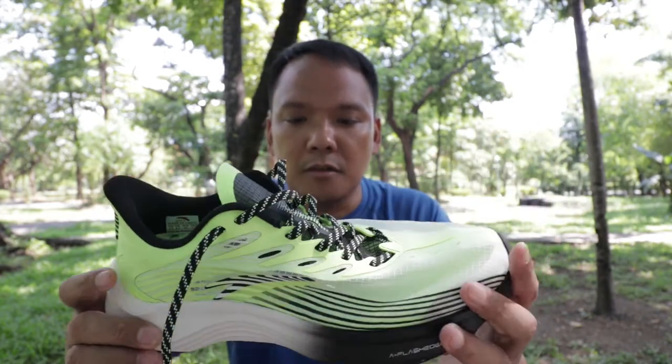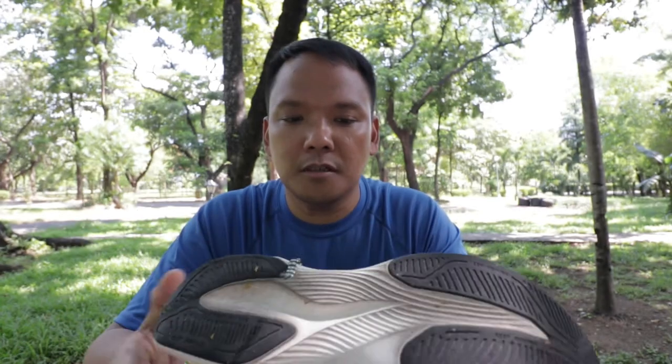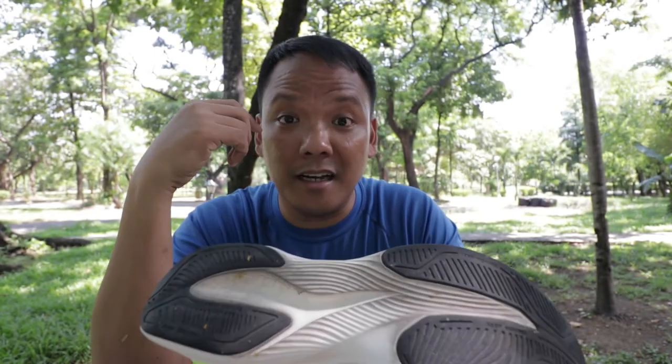Going to the midsole — it's a full-length Flash Edge midsole. Comparing this with other midsole foams, this would be like the Nike React.